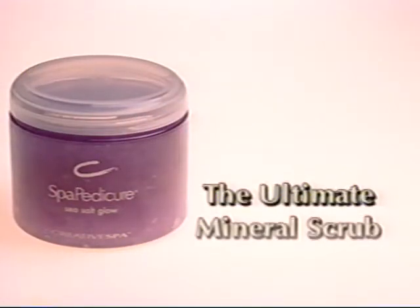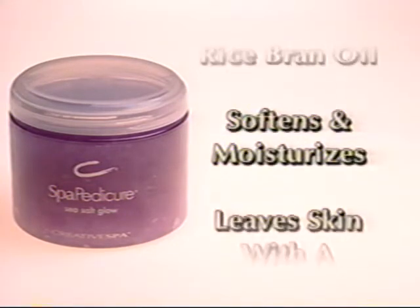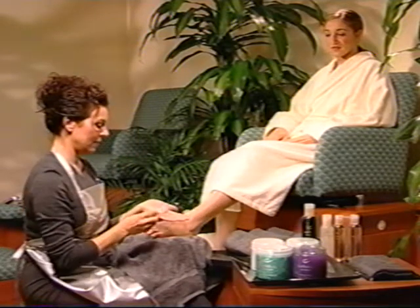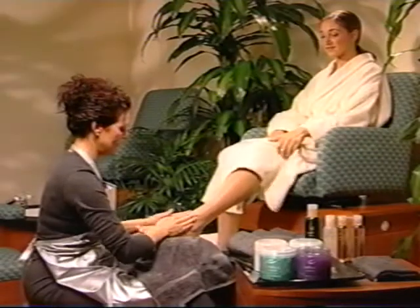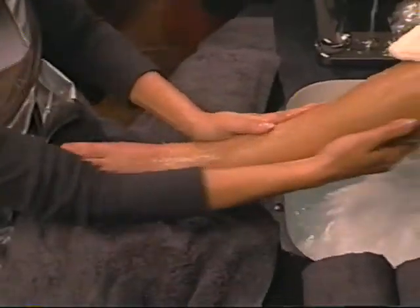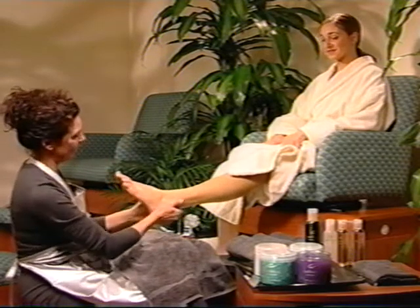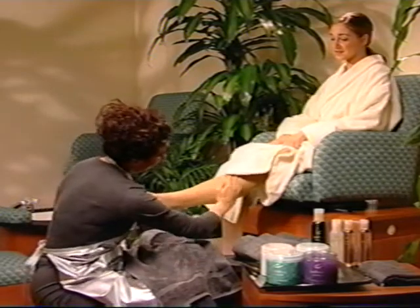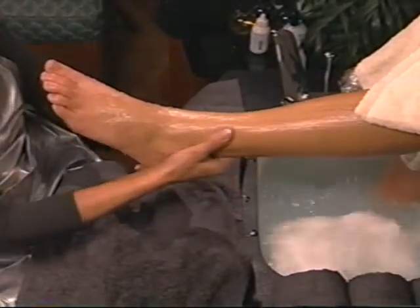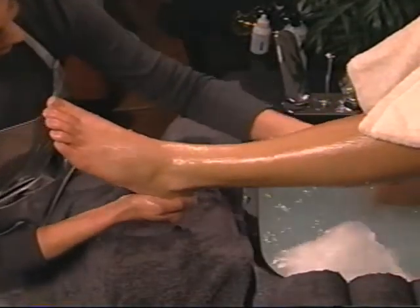Sea Salt Glow is the ultimate mineral scrub — a blend of mineral and dead sea salts which mildly exfoliate and reduce inflammation, and vitamin E and rice bran oils which soften, moisturize and leave the skin with a beautiful glow. With a spatula, place one large scoop of Sea Salt Glow into the hand. Using both hands, utilize effleurage and petrissage massage techniques to evenly distribute the product onto the client's foot and calf. Use effleurage massage strokes on the calf — long, smooth strokes. Hold the ankle with one hand and perform effleurage with the free hand up the front of the calf and down the back. Use stronger pressure going up toward the heart for circulation and lighter pressure coming back down.